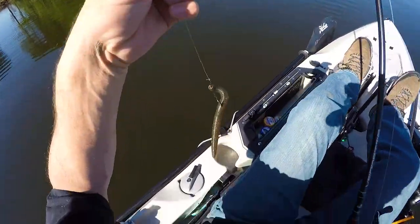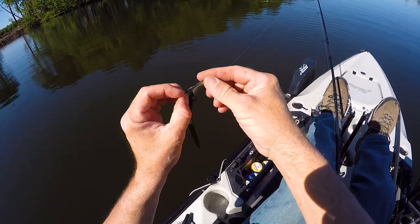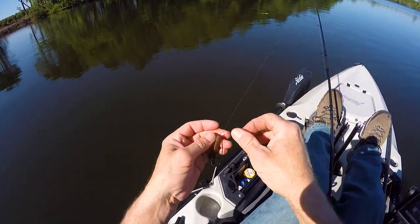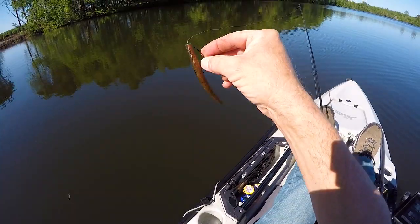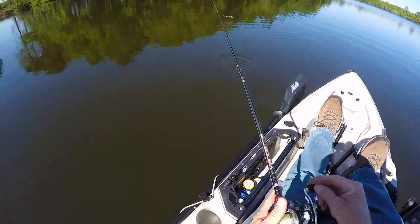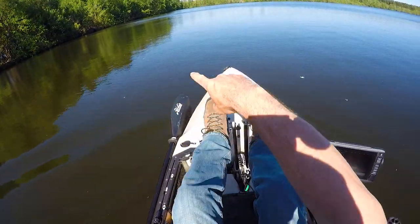Pretty much the main thing I'm going to be using today is Senkos. These five-inch Yamamoto Senkos are pretty much my favorite bass bait — I've caught more bass on these than anything else ever. It's set up in a pumpkin seed color, something similar to that. I'm gonna be rocking that to begin with and fish down the shoreline.